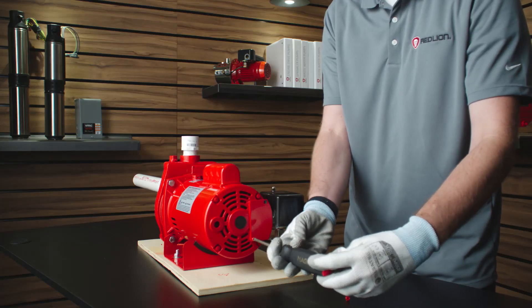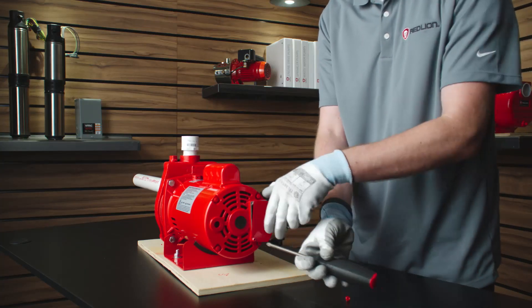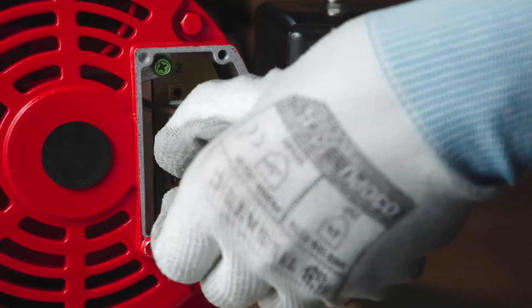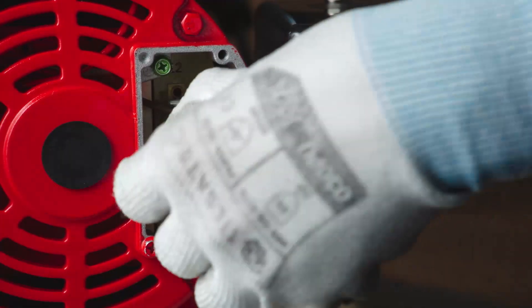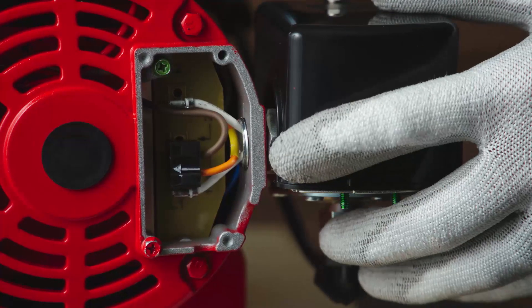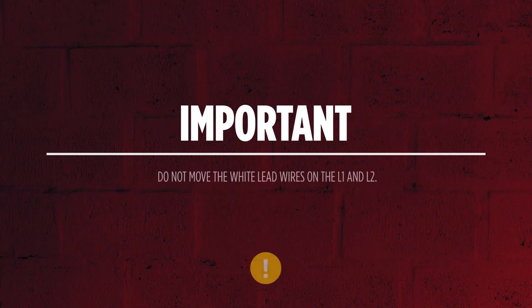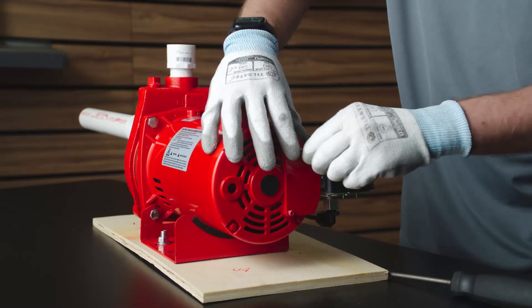To change the voltage, disconnect the power supply to the pump. Next, remove the cover. Remove the black terminal block and shift it over to the 115-volt location. Then press the block back onto both terminals with the block's arrow pointing to 115 volts.